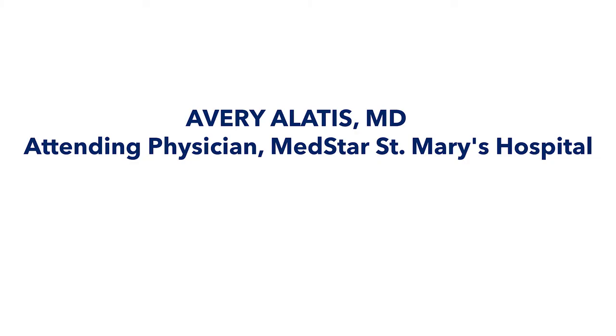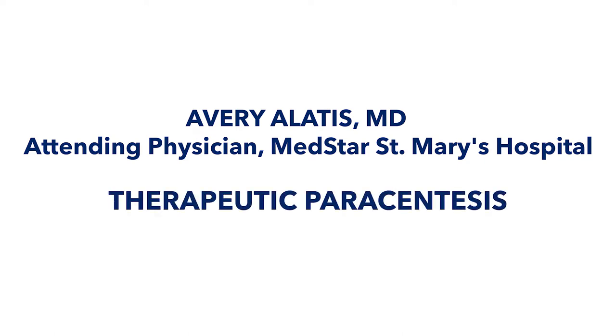Hi, my name is Dr. Avery Alaitis and in this video we'll go over how to perform a therapeutic paracentesis.